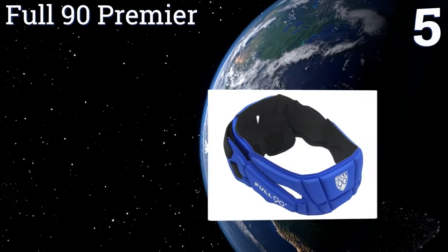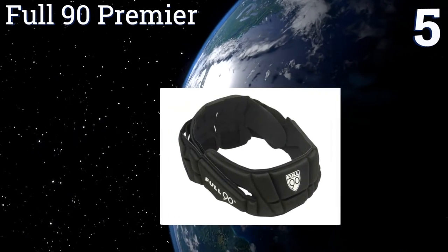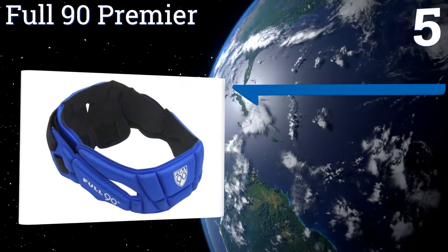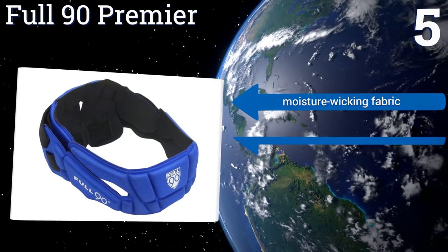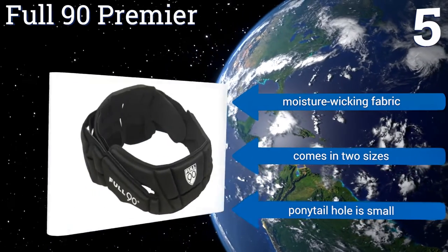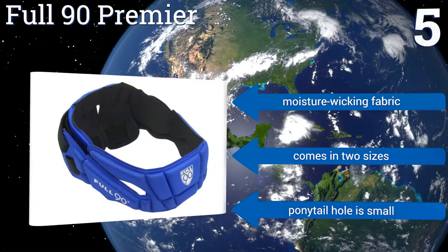Coming in at number five on our list, with customizable padding and four color choices, the Full 90 Premier is a smart choice for any soccer player. It offers two sizes of occipital padding, and the unobtrusive cross strap construction allows for improved feel when heading the ball. It includes a moisture-wicking fabric and comes in two sizes, but the ponytail hole is small.